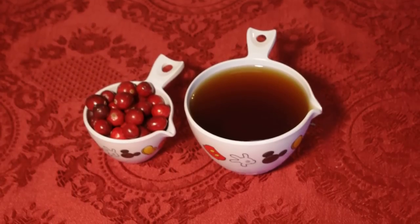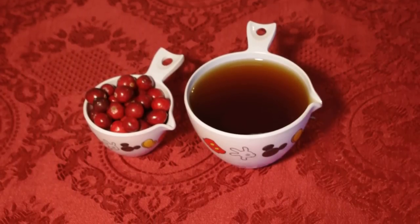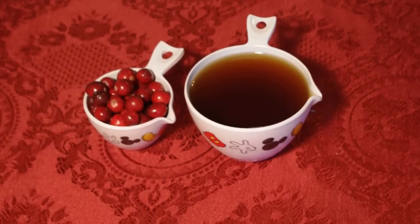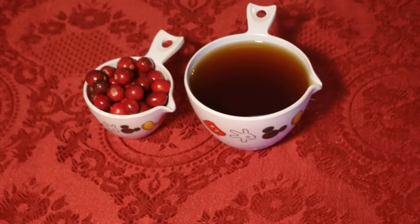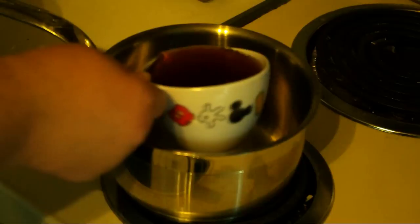This is luscious, gorgeous cranberry maple sauce. It's a very seasonal, festive autumn recipe. Very easy to make and you need only two ingredients.